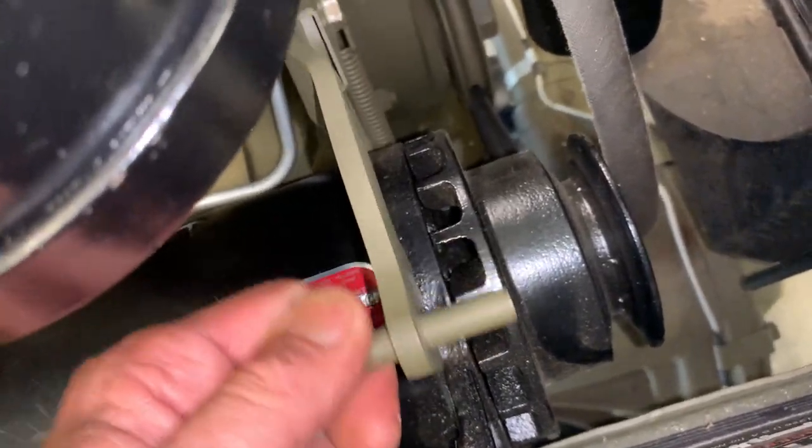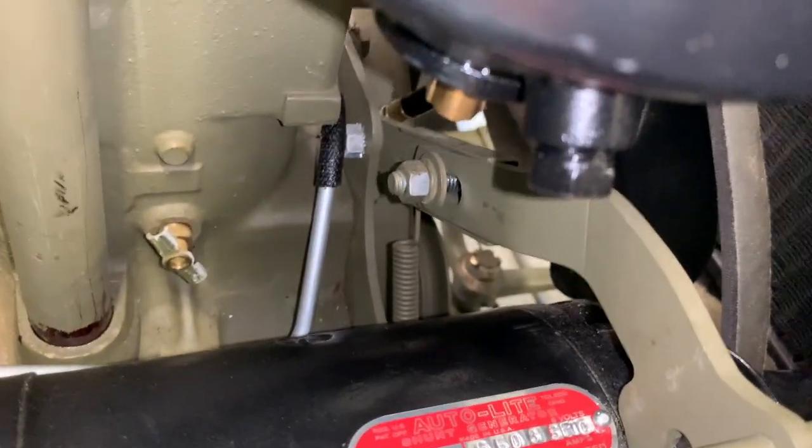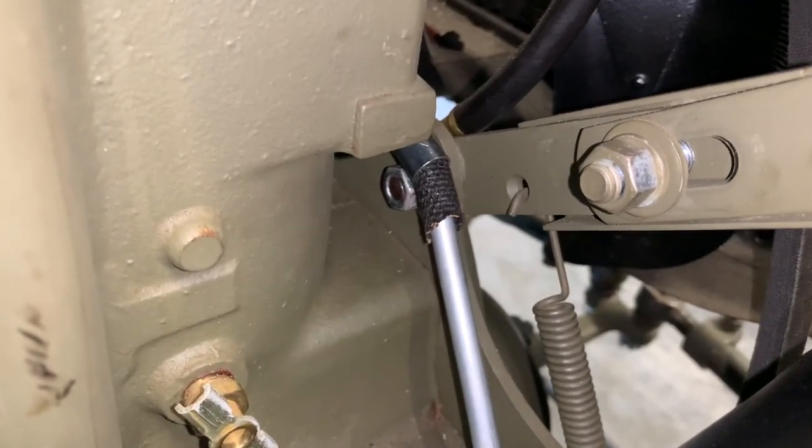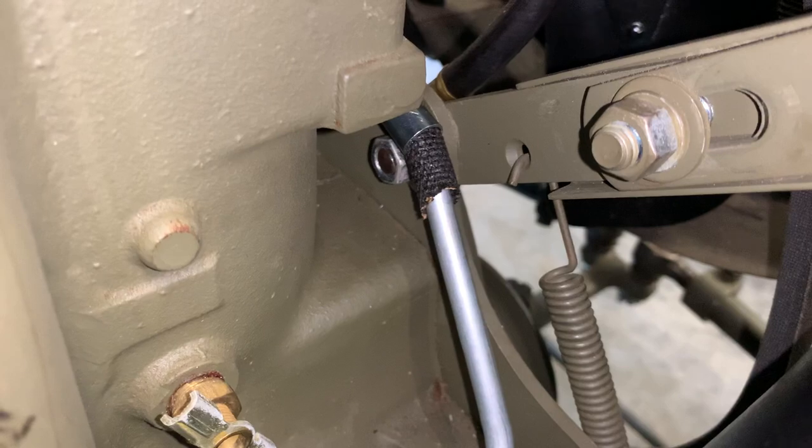Before I loosen the nut and remove the star washer, I am releasing the pressure off of that bracket from the generator — just in case. I don't want any pressure on that when I take that nut and that washer off. Here you can see how it's mounted — the actual roll towards the clip is towards you and the flat side is towards that engine bracket.